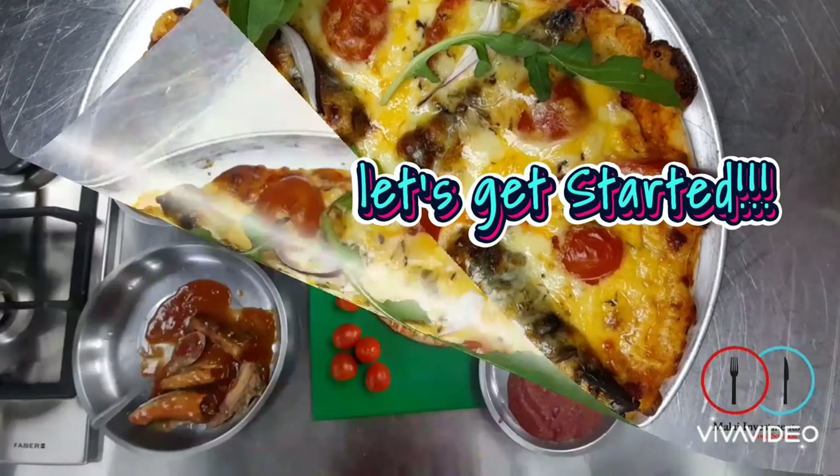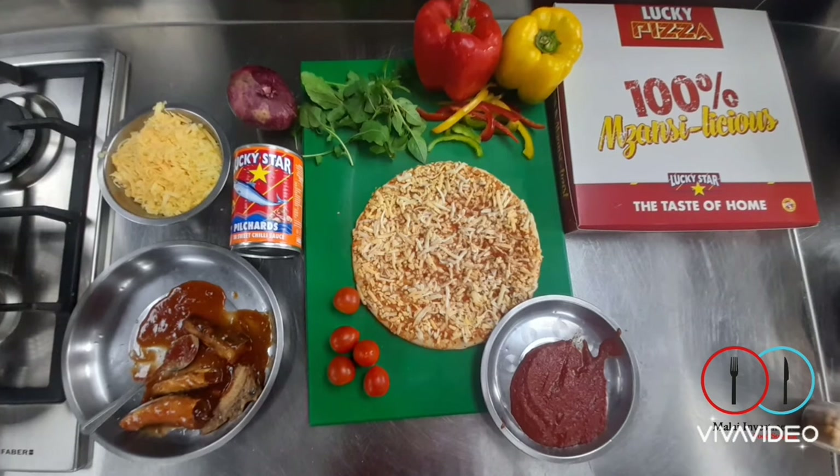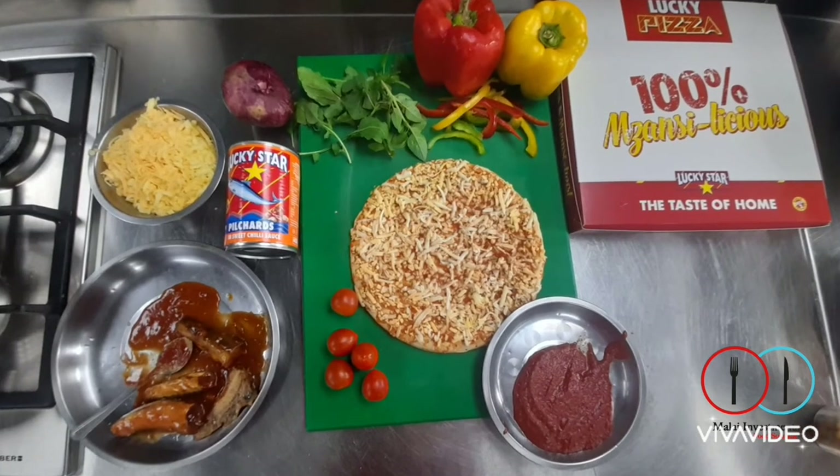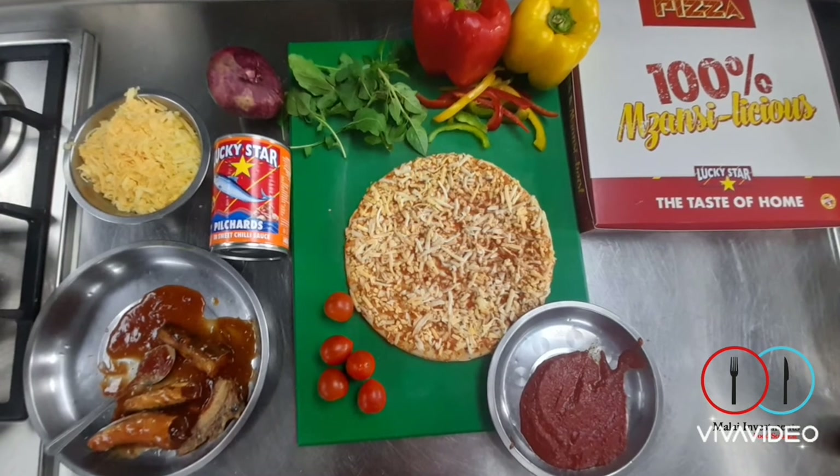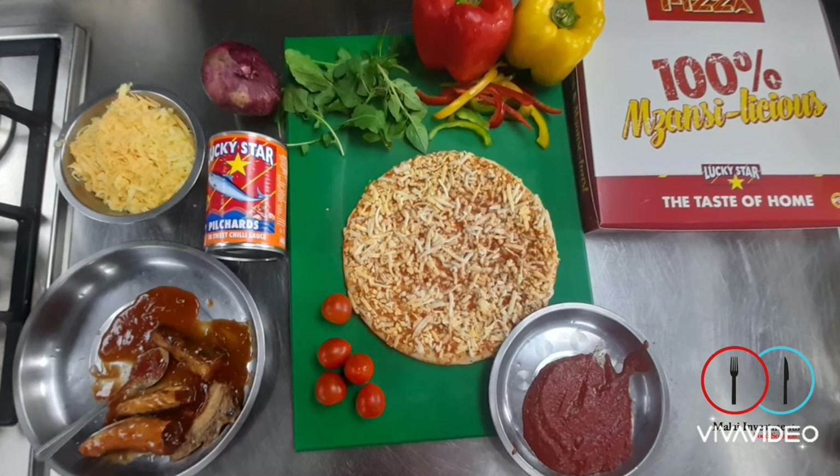Let's get started. I absolutely love this recipe — it's so easy to make, healthy, delicious, kids love it, everybody loves it. You can put it on your pizza spread for a Friday night when the girls come over.